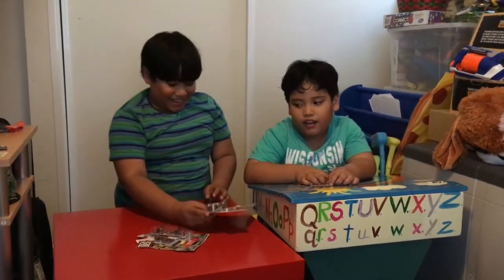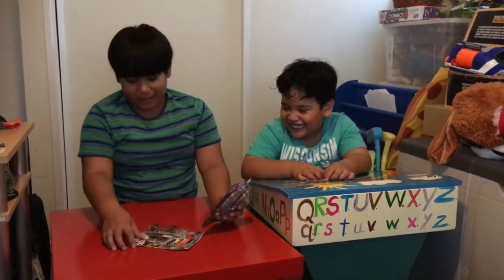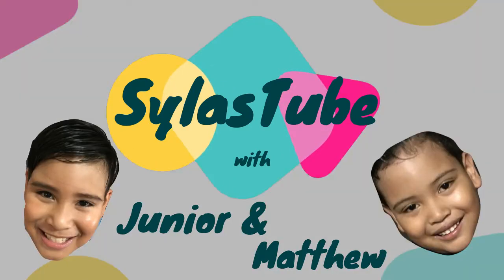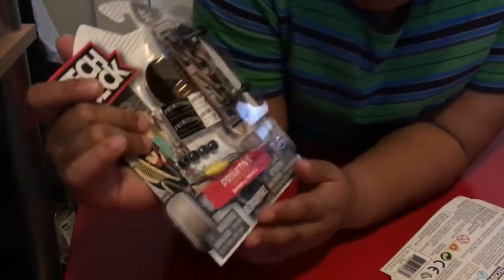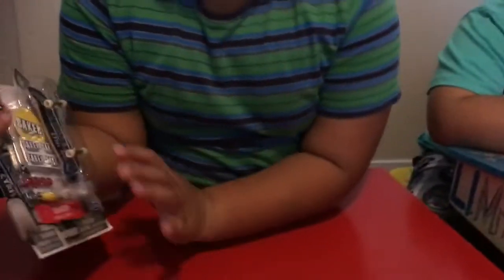Welcome back to another video! Today we got Tech Deck skateboards. These are Series 4. Model Brother got this one and I got this one.